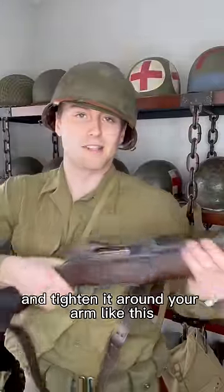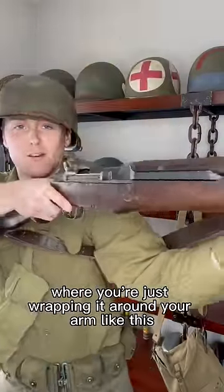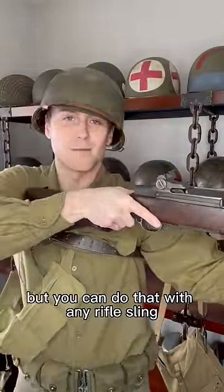You can use this top loop and tighten it around your arm like this, or you can do what they call the hasty sling, where you're just wrapping it around your arm like this — but you can do that with any rifle sling.